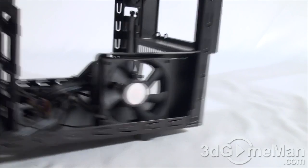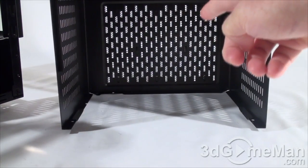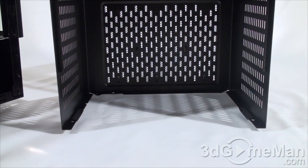You're probably wondering about dust filters in this case. Well, there aren't any dust filters for either of these intake fans, but they do have a filter which is removable on the top part of the cover.